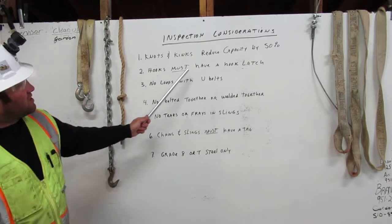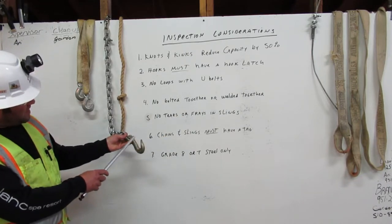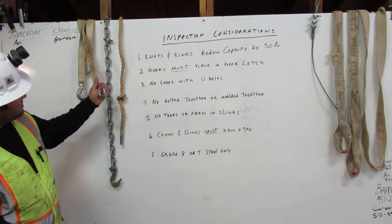Next, hooks must have a hook latch. Here we have a hook and it doesn't have a latch. This is what a hook latch looks like right here.